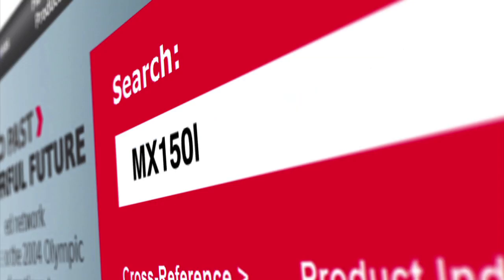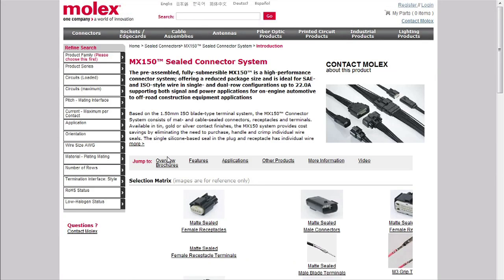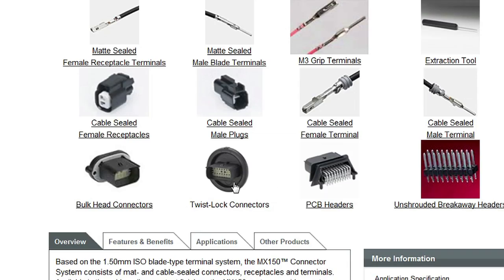Visit molex.com and go to the MX150 sealed connector system page to learn more about the twist lock connectors.